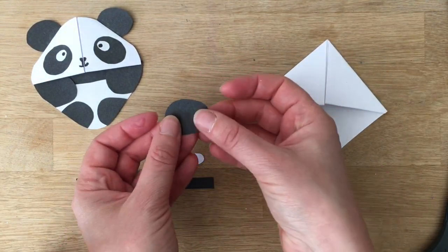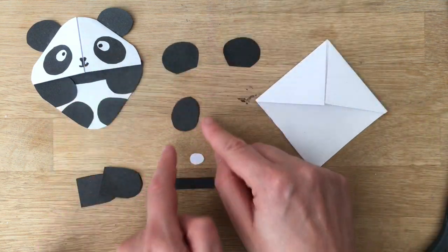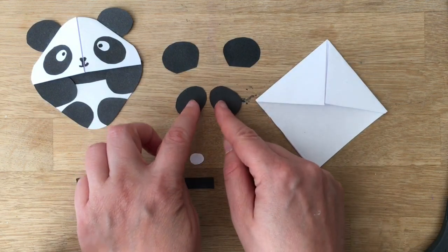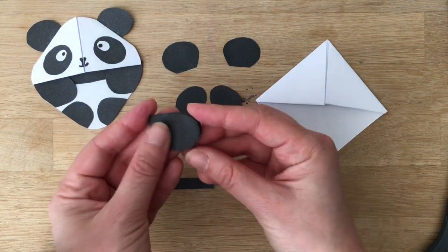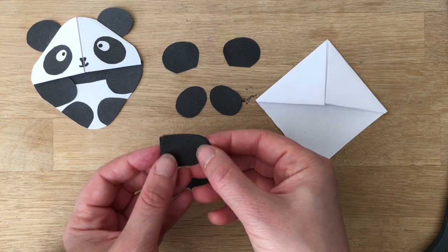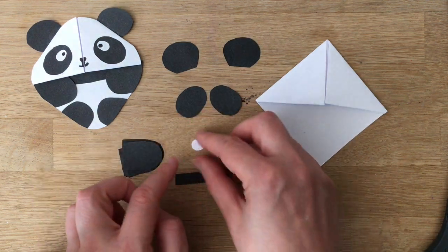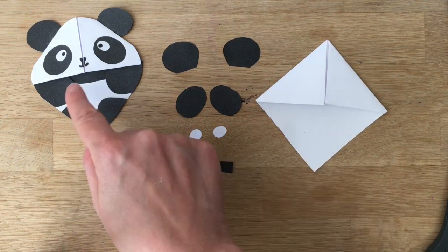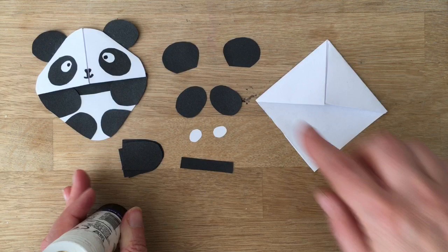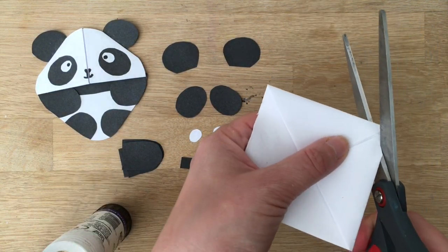I've got two of these — I cut two pieces of paper at the same time to create the ears. I've also cut two ovals at the same time to create the eyes, and then I cut out sort of square-at-one-end but oval-at-the-other bits — cut four of those for the feet. Then two little dots for the eyes and a straight black line for the detail here.